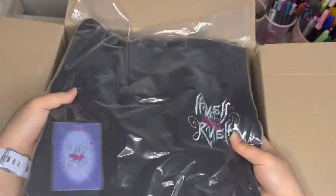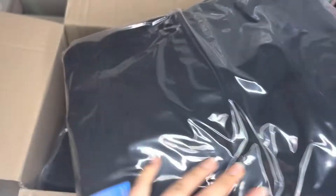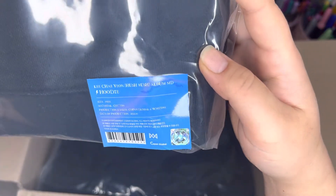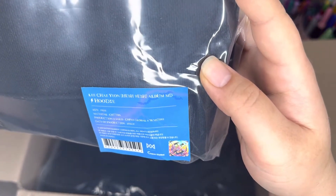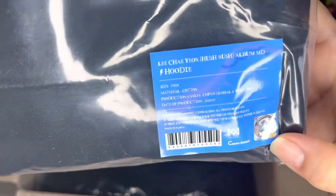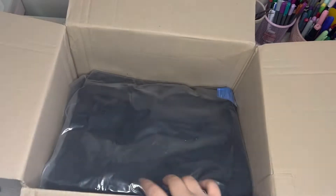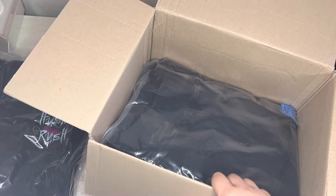So this is the sweater and it looks like the photo card is right here. Hush Rush embroidered. Lee Jae-yeon Hush Rush official album MD hoodie — it's a free size, material caught in the Global WM store. You have this little hollow thing with WM, it's cute. So I got myself a sweater. I got the second sweater with the photo card there.